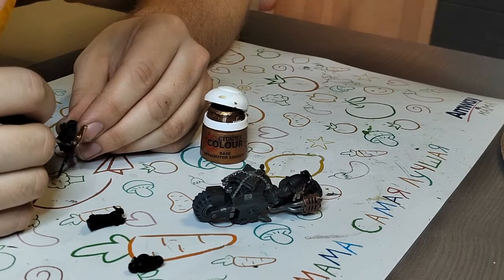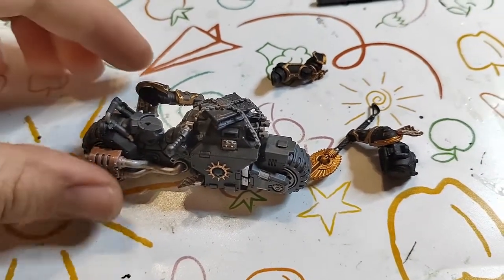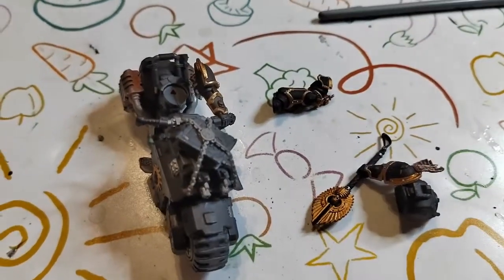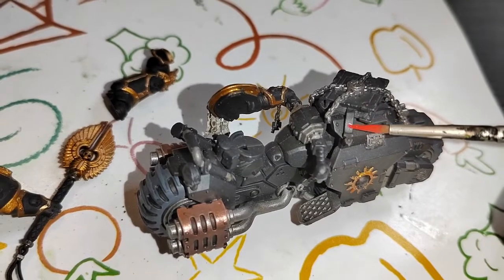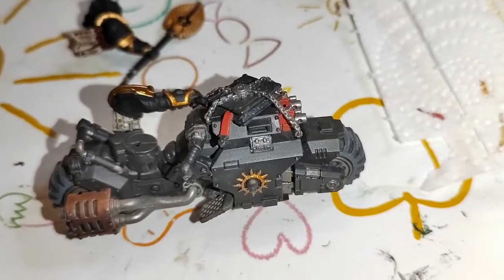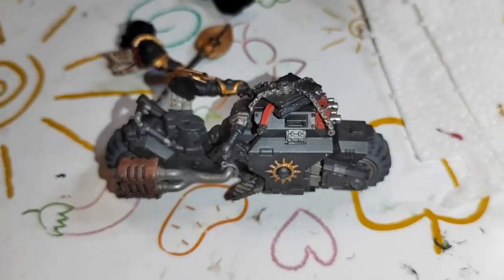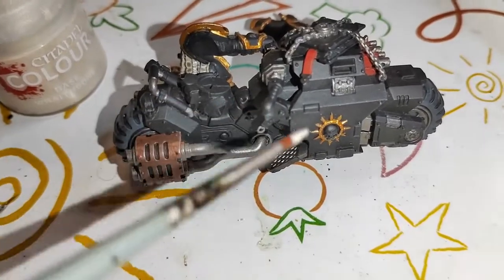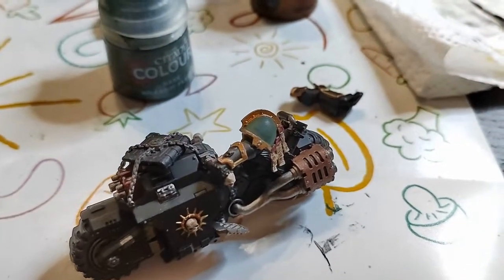Now it's time to paint the book and also the bolters in front of this bike. For all the red colors I use Mephiston Red because it's the only red I have and I don't want to buy any other red colors. If you need to change the tone, you can mix in some brown, white, or any other color. Mephiston Red is great for all purposes. For the skull part - remember I have Salamanders - it's not necessary but I like how green fits the other colors.